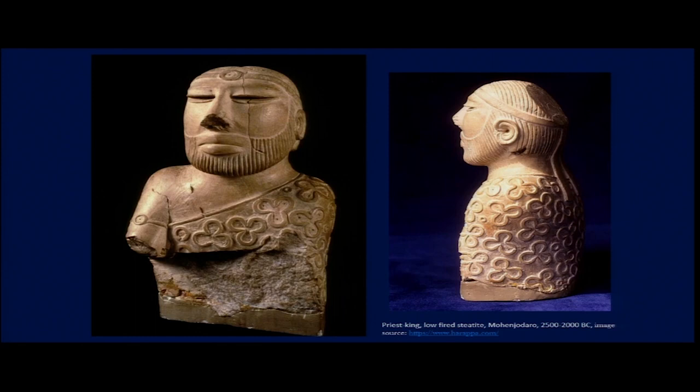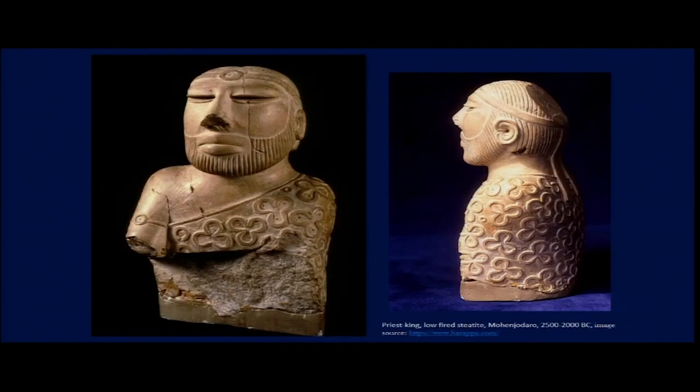The figure also has high cheekbones and wide lips. Wide lips are considered to be prominent among populations in South Asia, Southeast Asia, and Northern Africa. There is debate about whether this was an intentional artistic choice or a realistic representation. Apart from the wide lips and straight nose, there is also a very strong suggestion of a beard.